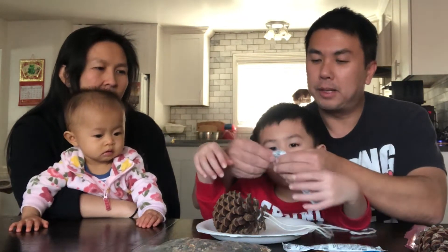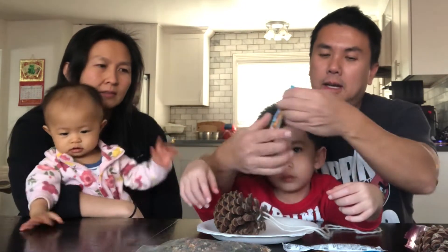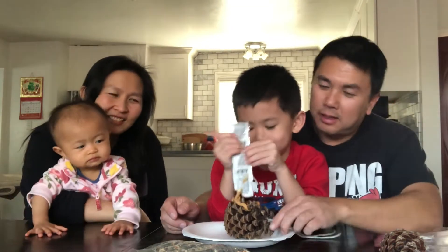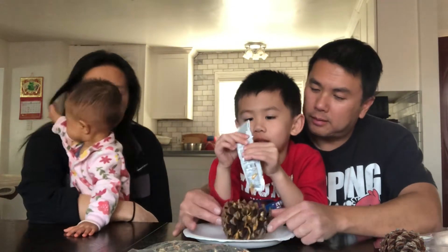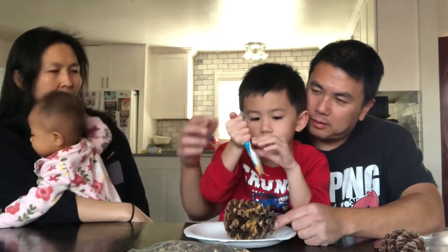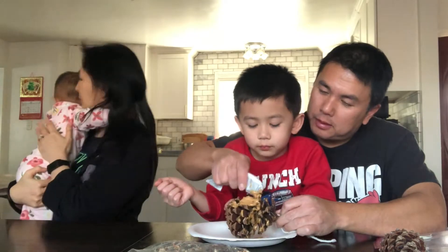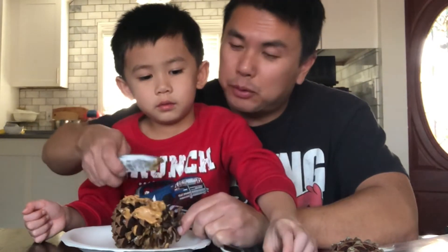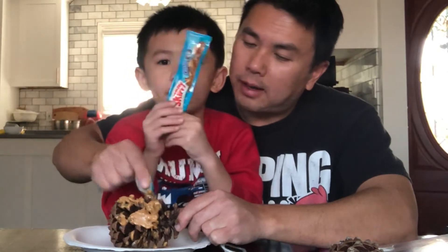So now we open the peanut butter and squeeze it onto the pine cone. Spread the peanut butter all over — it's a little bit messy, but be careful. You could also use a spoon or a knife to help if you want. We have more peanut butter right here.